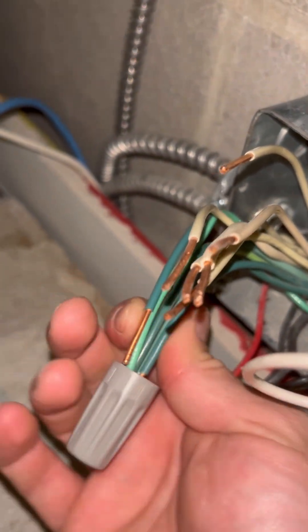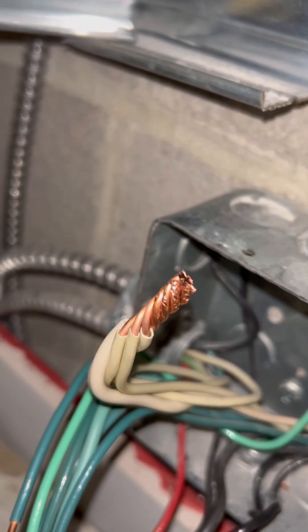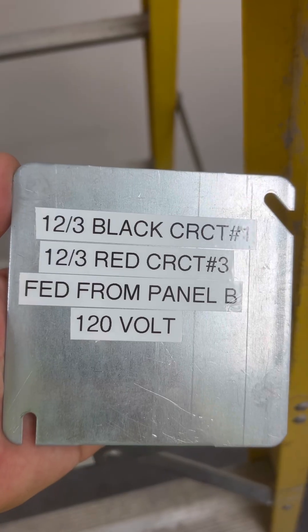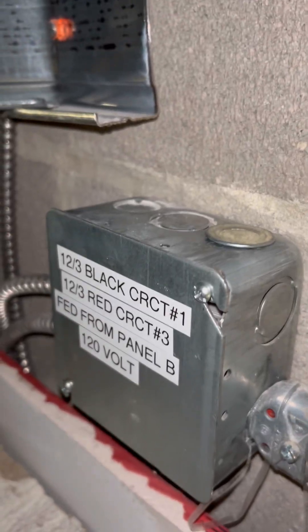Take a look at how poorly done these splices were. I cannot believe someone did splices like this. If you're doing splices like this, don't bother coming in — they're terrible. They're going to lead to poor connections and problems down the line. So I redid all those splices.